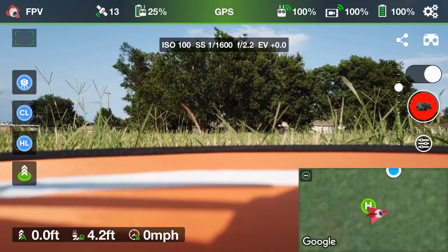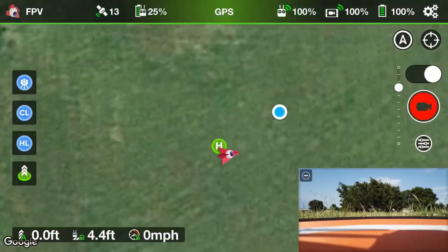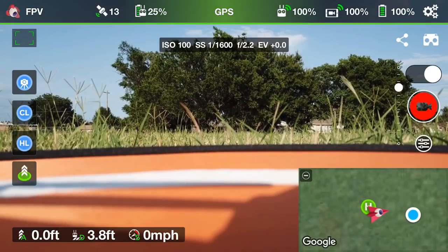First things first, before you take off you want to make sure that if you look at the very upper center portion you'll see the green bar with GPS — that means that our coordinates are good. And then if you look right here, you'll see the little green H by the little red-looking paper airplane which is my drone — that means there is a home point and the home point has been stored. So if you see that home point and you see the green GPS, your home point is set and you're good to go and take off.